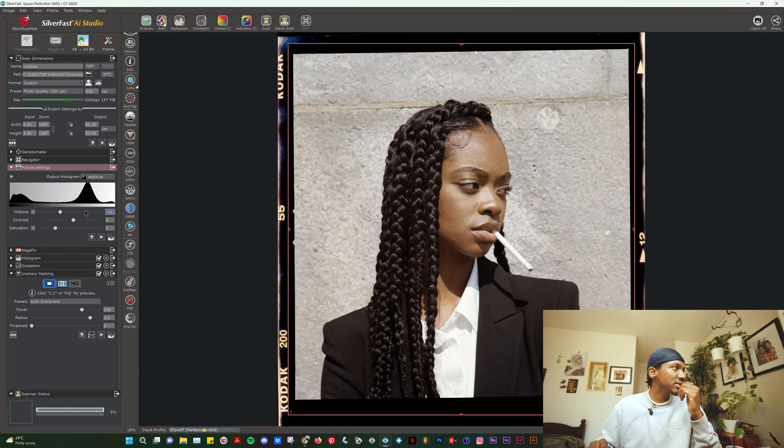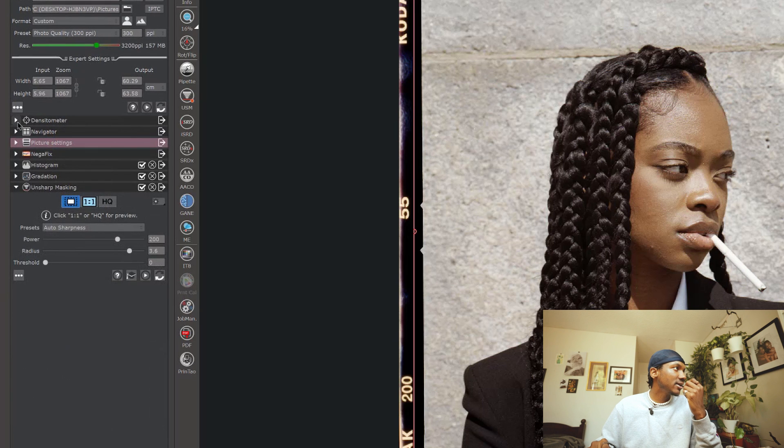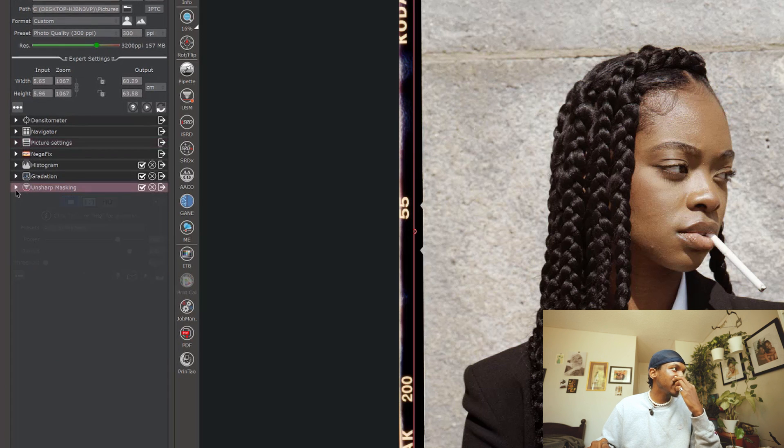Other than that, picture settings — I don't really mess with those that much. It's just other adjustments like saturation and stuff, but I don't like to mess with saturation because the color profile already has the saturation needed for the scan. Dimensions, I don't mess with that. Navigator, I don't mess with that either. In terms of sharpness, I leave it as it is. I don't really mess with that either.